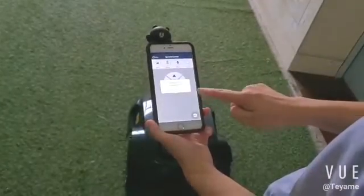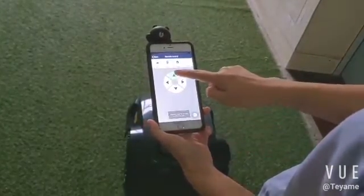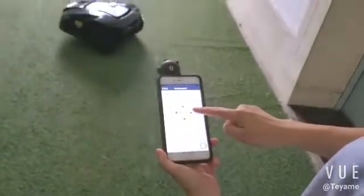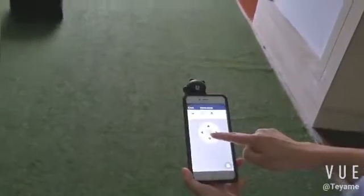Press remote. The mower works in manual mode. We can control it to go forward, turn left, turn right, and go backward.